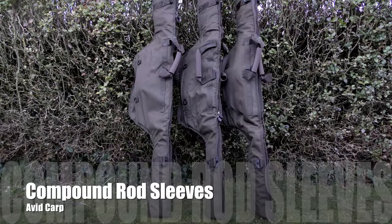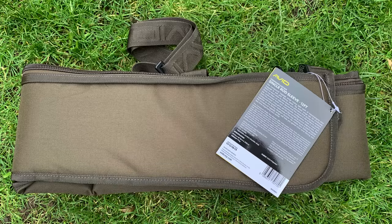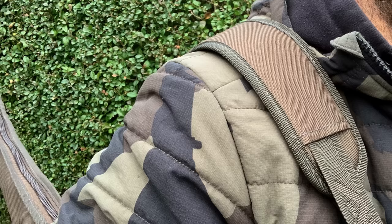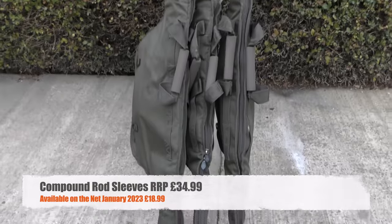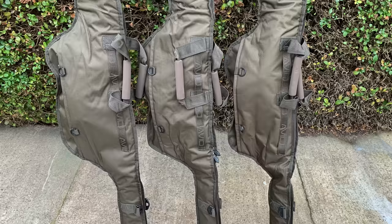Before we move on, it's worth mentioning these single rod sleeves to complement the rods — these are the Avid Compound rod sleeves. You can get either a double or single sleeve in 10-foot or 12-foot size, featuring full protection for your rods, with plenty of room for big pit reels, line, and the rod. They feature 10mm zips, EVA handles, an adjustable shoulder strap, and the unique compound webbing to attach pouches from the Avid Compound range. The single sleeve RRPs at £34.99, but you can get them for as little as £18.99 online — meaning you can get three Exodus Pro rods and sleeves for just over £160.